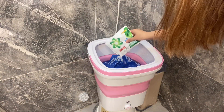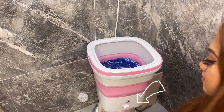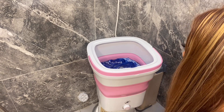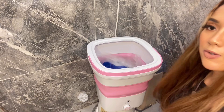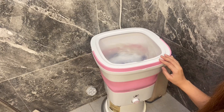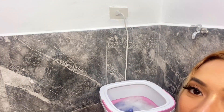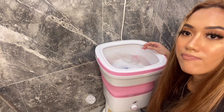Let's add some detergent. I already plugged this in. As you can see, there's a button — it's on a timer. Let's try setting it to three minutes. Look guys — not bad! The speed is great, ang bilis. I had to put the plug here because the cord is a bit short. But yeah, I'm very happy with this one. Let's continue washing and I'll come back to you guys. We're done with the folding washing machine.